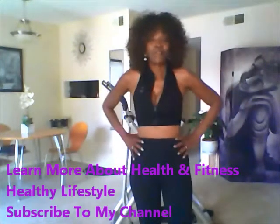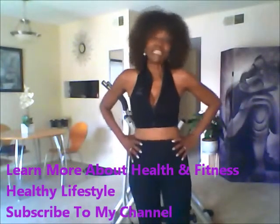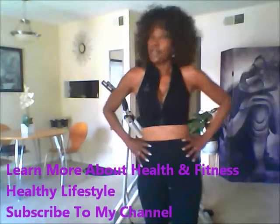I want to give you a backstory on me. I am a former EAS Body for Life co-champion, and that was a 12-week journey to the best body transformation I've ever experienced. That entailed me using all of the EAS supplements and eating right. What we take into our body is going to give us a better body.